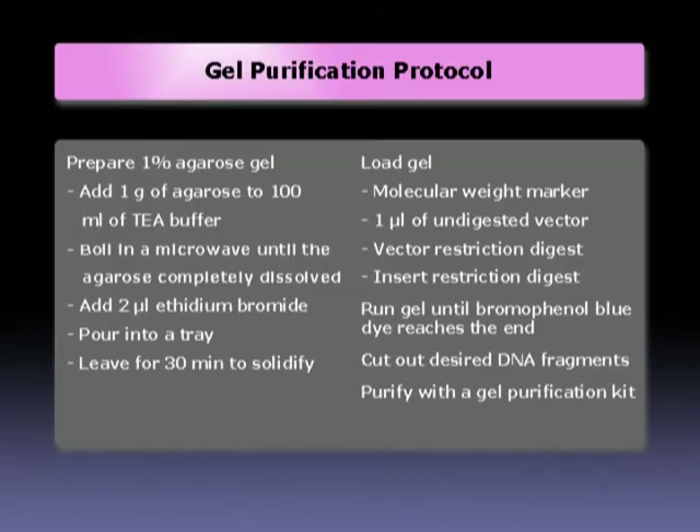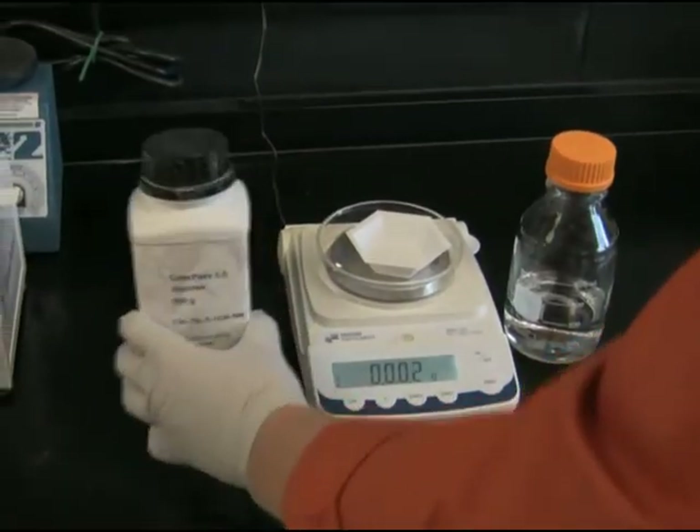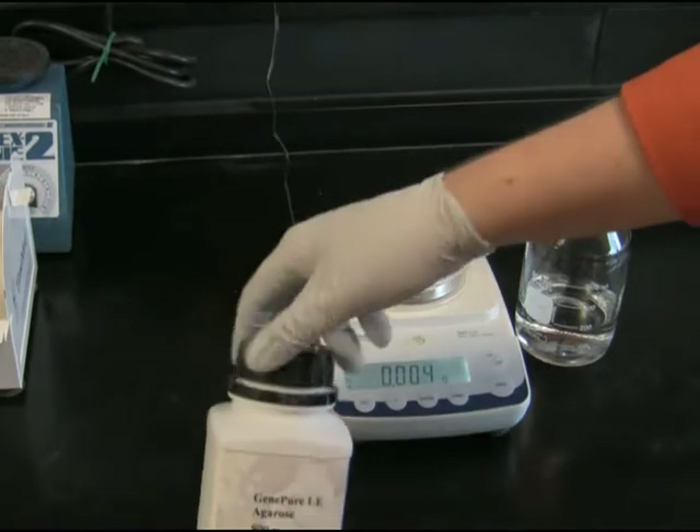The summary of gel purification protocol is presented here on the screen. The advantage of running vector restriction digest in parallel with PCR is that they both will be ready about the same time for gel purification. This way we can run both vector and insert on the same agarose gel. Let's prepare a 1% agarose gel.